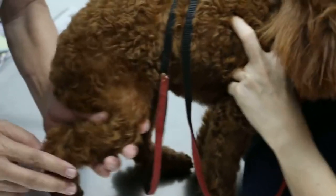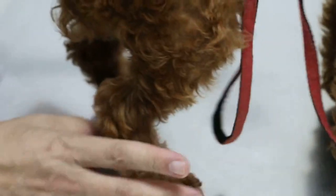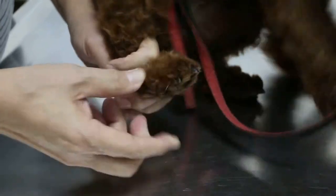This dog is lame on the right hind, but can bear the weight. You can see it can bear the weight. I will check the toes — this is D5.